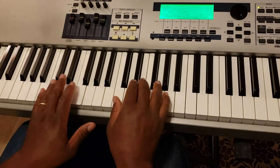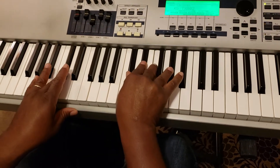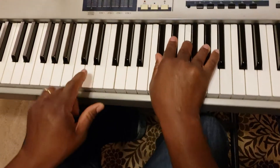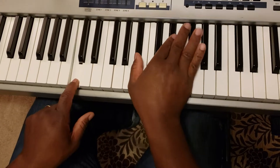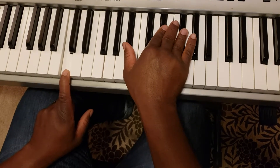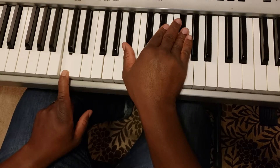The progression is going to start on the 1. Over the 1, we're going to play the C-sharp with the added 2. And then it's going to go to the 7. Over that 7, we're going to play the E-flat minor.